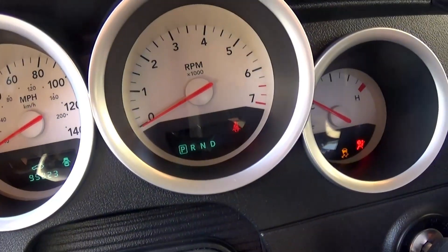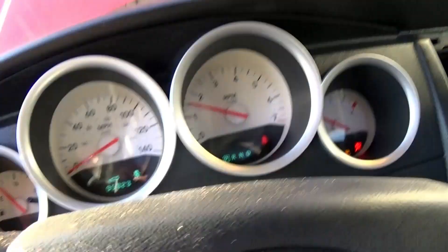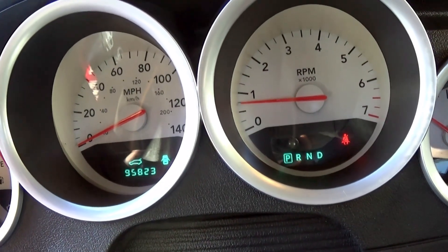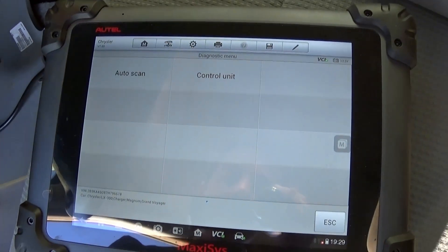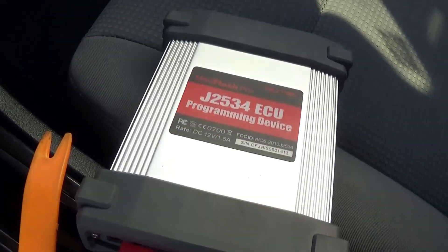Let's go ahead and try to start the vehicle now — and it fired right up. So it works great. That's the whole procedure. The MaxiSYS is a pretty powerful programming tool as you can see.